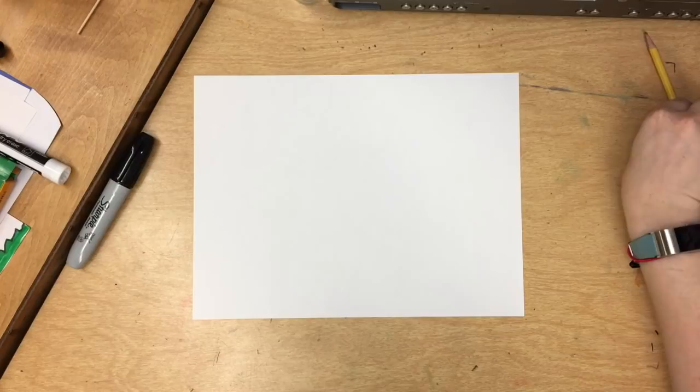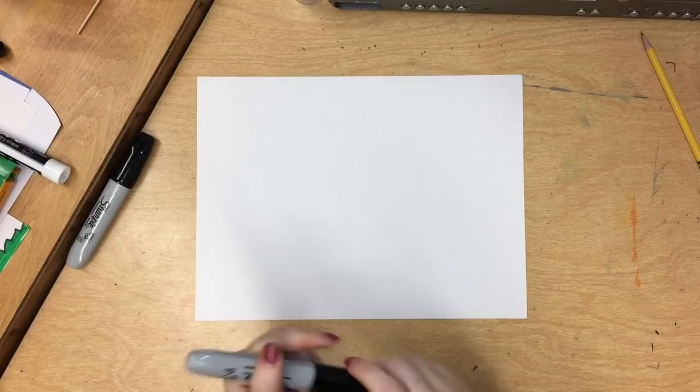Hey guys, it's Miss Finan and I'm going to show you how to make a Jen Stark drip painting or drawing with a piece of paper, sharpie and some markers.